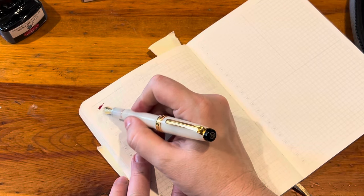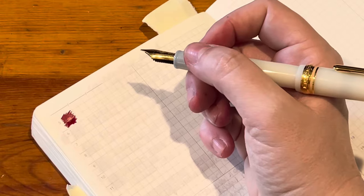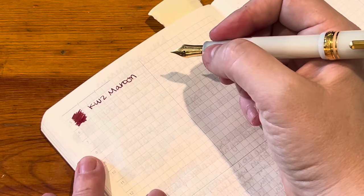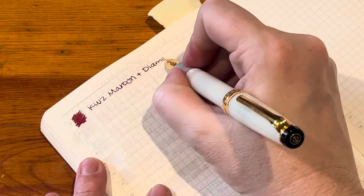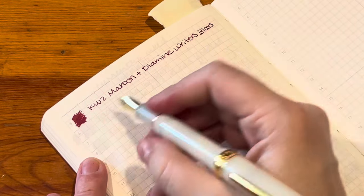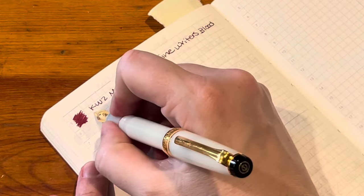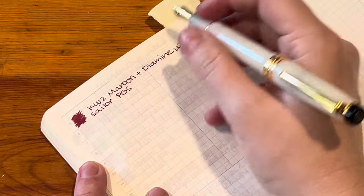So in here I have a combo — which I wasn't intending to do. I first put KWZ Maroon, and that's typically a darker ink, but I think because this nib is so fine it was coming out a lot brighter red, which was not what I wanted. So I added a little bit of Diamine Writer's Blood, which is like a deep, dark reddish leaning purple. I do like this color — it looks a lot like Oxblood, actually. I think I'll reach for this more. It's also very wet, and a good ink combo for this pen given such a fine nib.